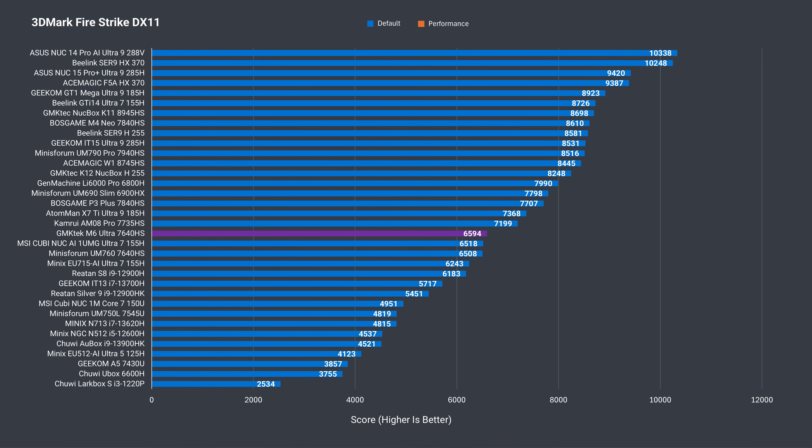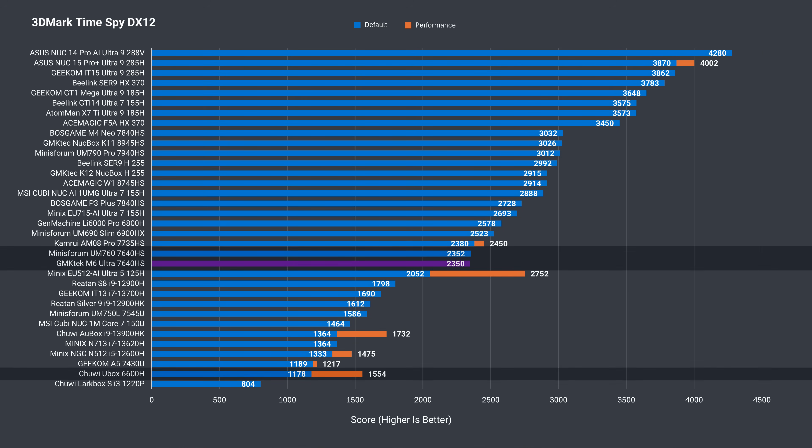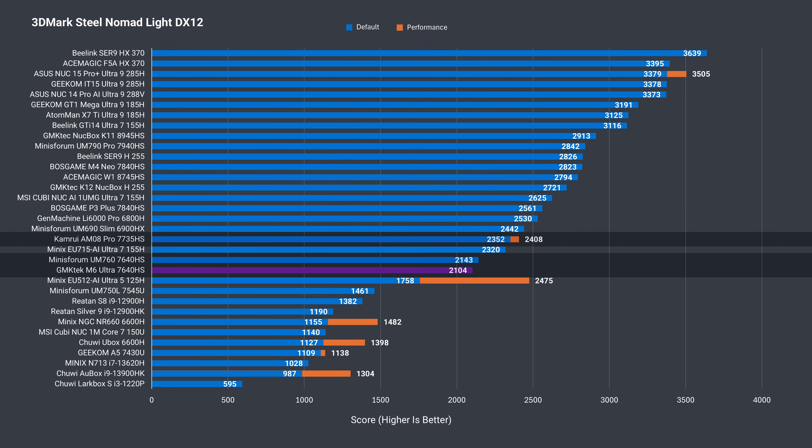For the 3DMark graphics benchmark, there's virtually no difference between the two minis, but there's a lot of improvement over the previous gen 6600H. The 7640HS is 34.5% faster in Firestrike DX11, 51% in Time Spy DX12, and 50.5% in the newer Steel Nomad Lite graphics test — a very impressive gen-on-gen improvement. The benchmark numbers show that the slower RAM doesn't make much difference for this iGPU, and overall it performs close to the Radeon 680M.